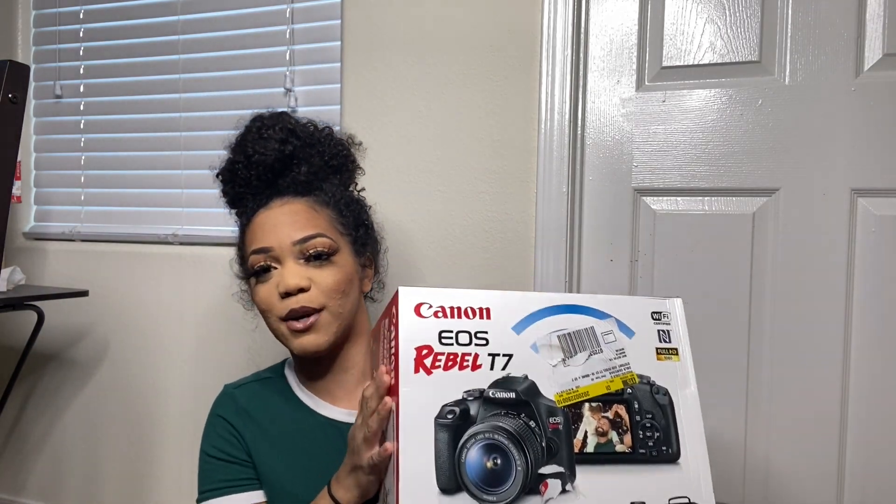I just bought the new Canon EOS Rebel T7. If you guys didn't already know, I have been filming all my YouTube videos on my iPhone 11, which is a great phone with a great camera. But I want to take my videos and my channel seriously.